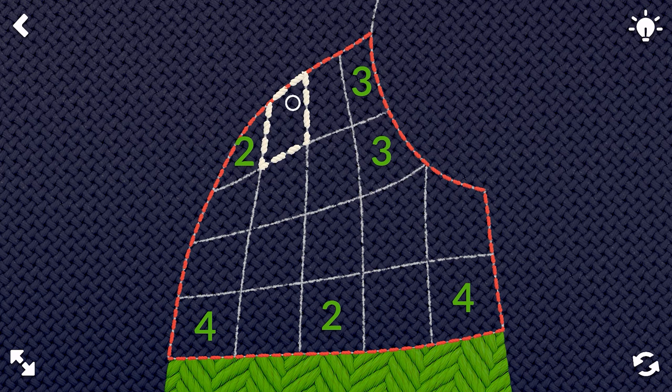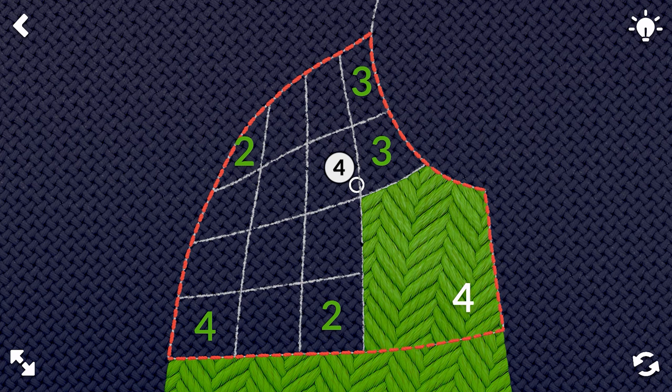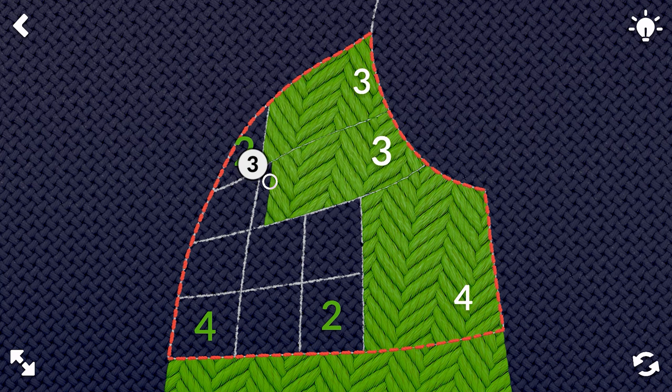This one needs three. This one needs three — I'll probably go two that way, then four, two, and then four. So we'll start with the four here. There we go, and we'll click there.